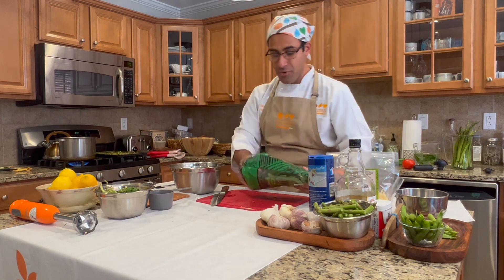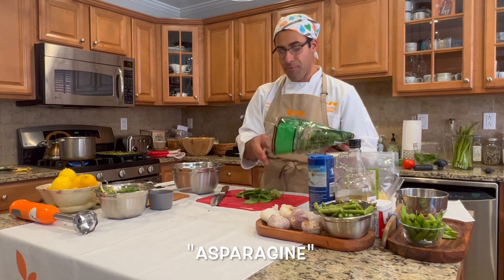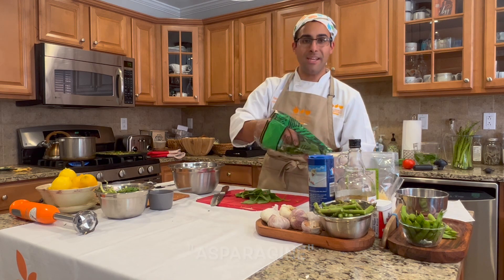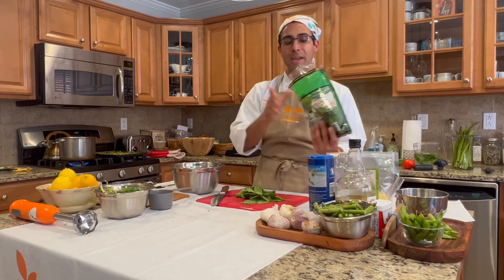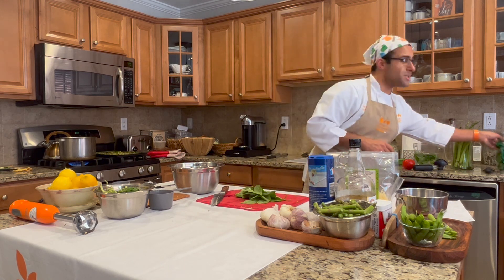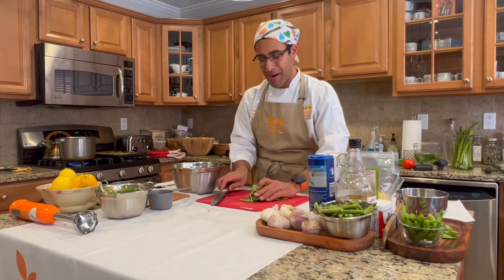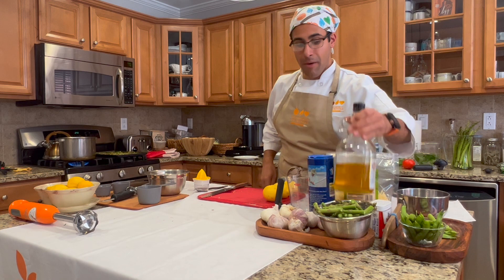A funny note on asparagus: it has a compound called asparagine that's responsible for a lot of the odors of asparagus — that grassy, slightly bitter smell. It's also something our body readily absorbs. So sometimes when you eat asparagus and smell it afterwards, that's not your mind playing tricks — that's actually the asparagus.